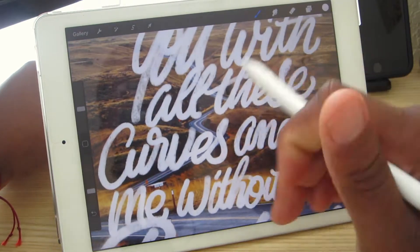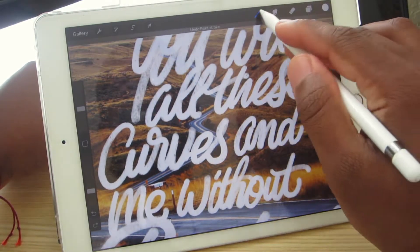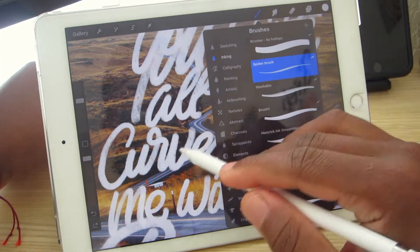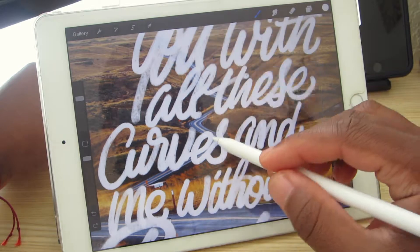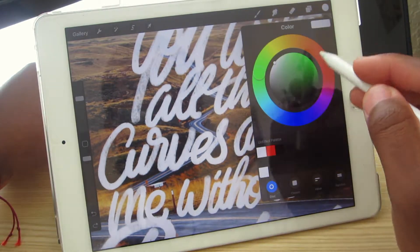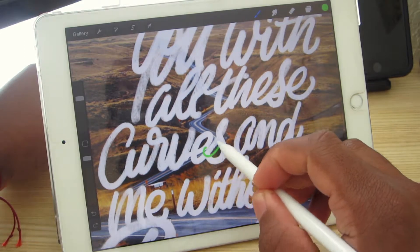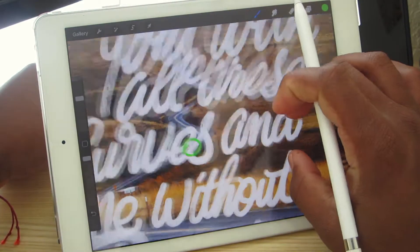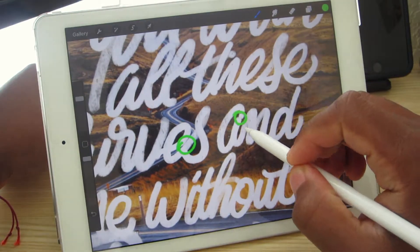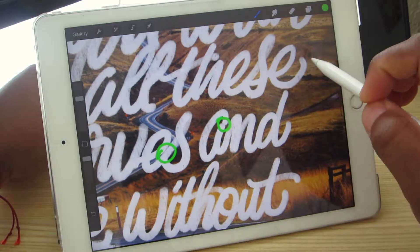I could actually mark on it. Wait a minute, give me a sec — I've got to find a brush so you all could actually see it. Okay, yeah, like this right here — that spacing with the E. This right here on the A, I do not like that at all.